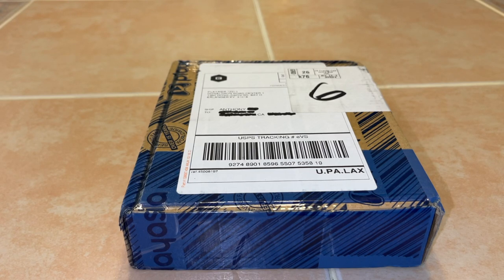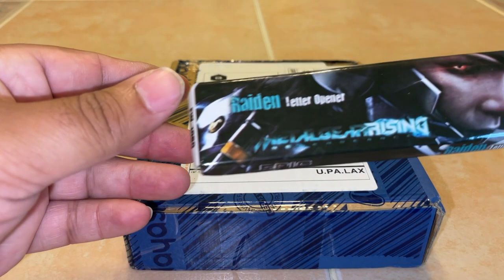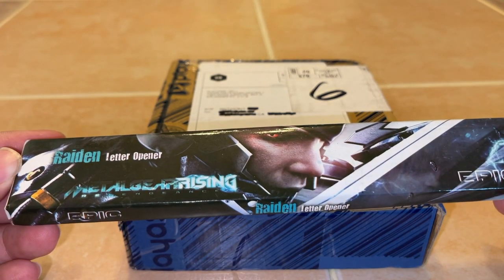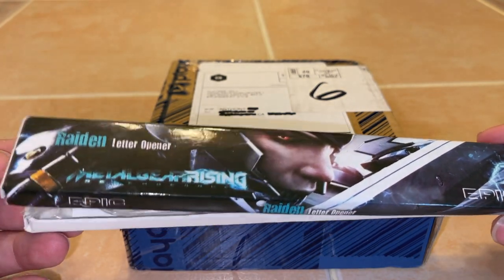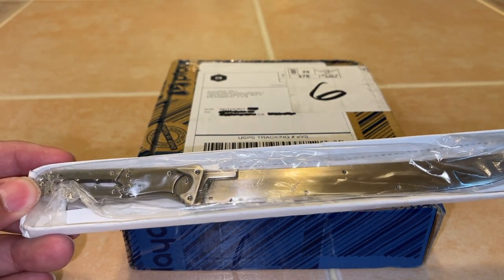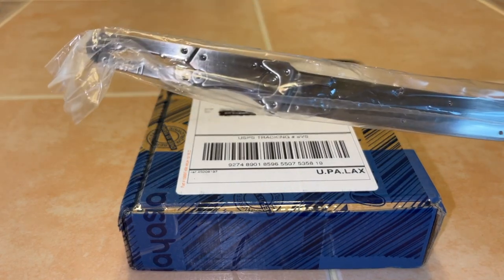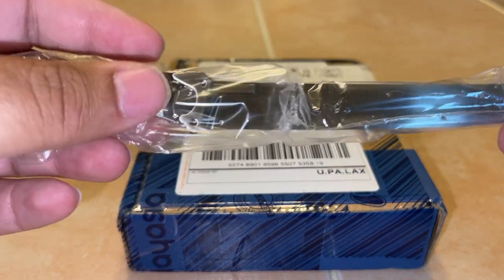All right, thank you for joining me on this unboxing video. Today I am unboxing a brand spanking new PlayStation Vita game. I will be unboxing this with my Metal Gear Rising letter opener. I hardly ever use this as it's not very sharp, but I wanted to try to use it with this unboxing video.